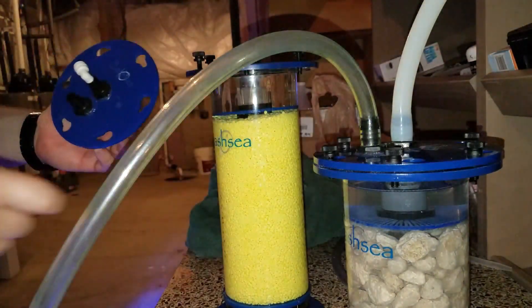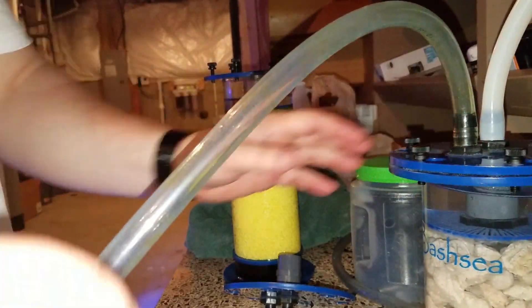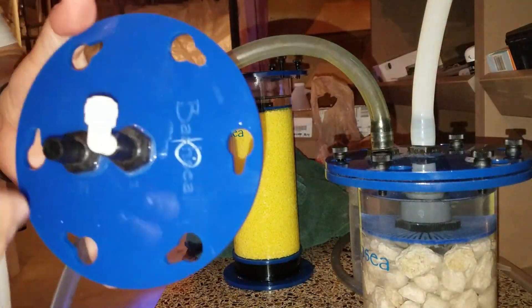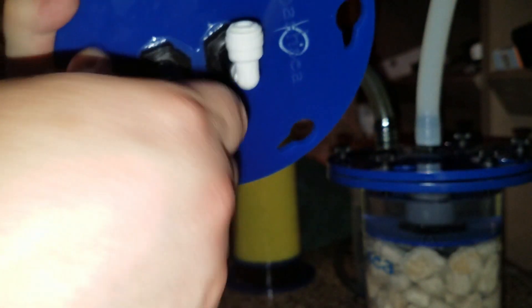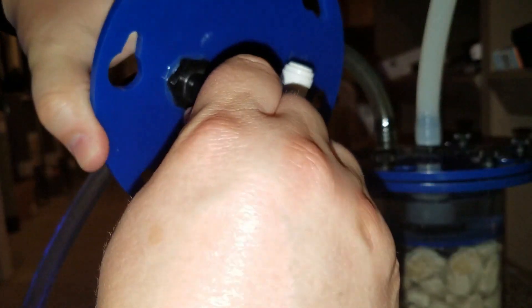Essentially, how it works is you have a certain type of media — a sulfur media — that grows a specific type of bacteria that specifically targets nitrates. I actually had these reactors laying around; I was using one for biopellets and it wasn't really that effective. So I figured, why not use these reactors instead of spending $500 or $600 on some kind of reactor? I did a lot of research on the concept and just wanted to figure out how it works so I could put something like this together.